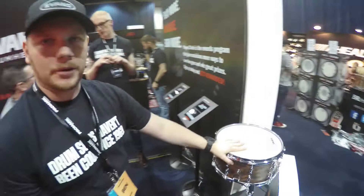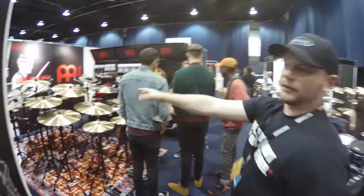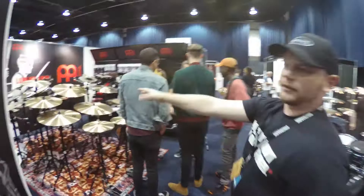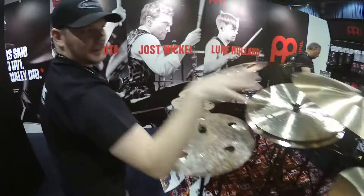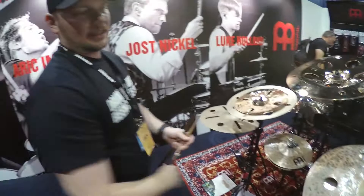Around the corner we've got Meinl as well. Dave from DD Drums — we partnered with him as our retailer — and we have the latest Meinl items. We've got Pure Alloy, some Byzance Dual, Josh Nichols' setup, and the Byzance Artist Concept stacks — including Benny Greb's Crasher Hats and Luke Holland's Bullet Stack.